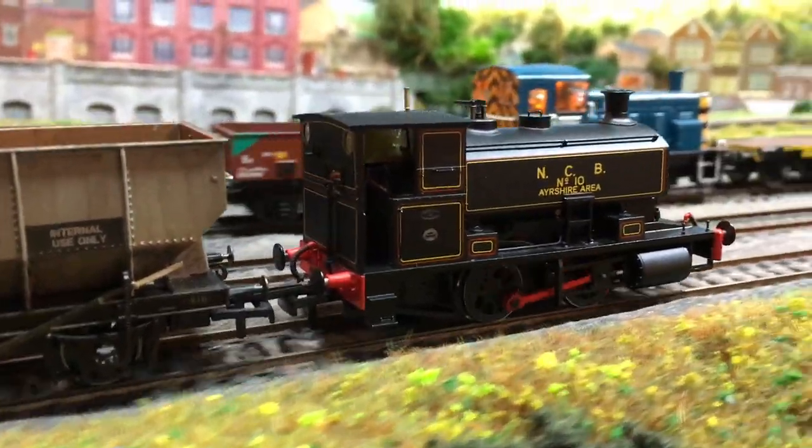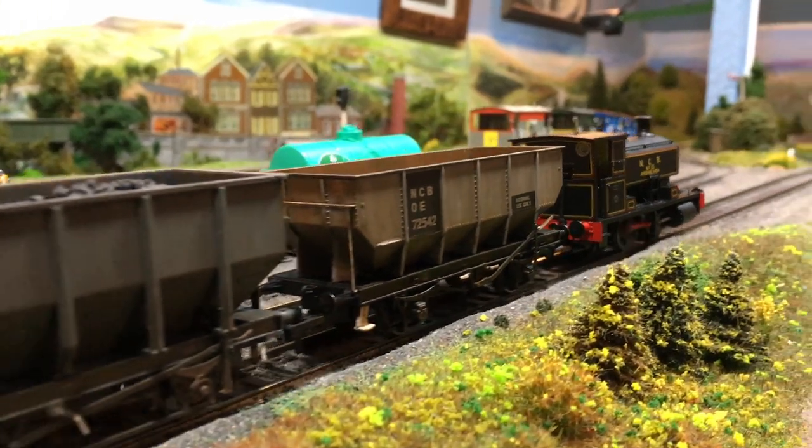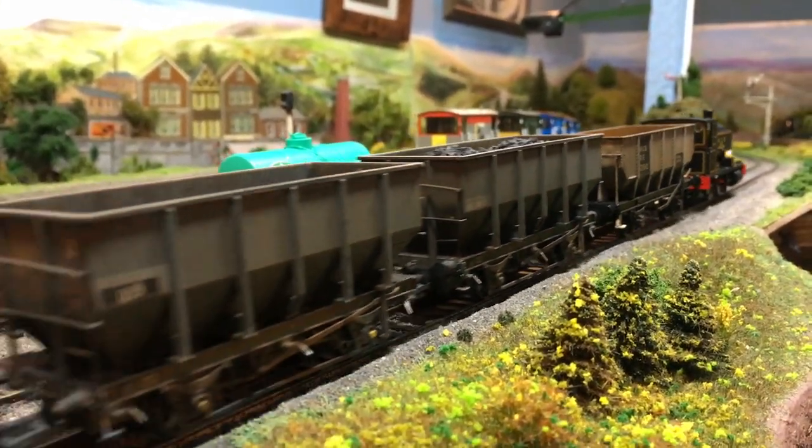These models just ooze imagination, charm and inspiration. It makes me want to build a small NCB diorama.